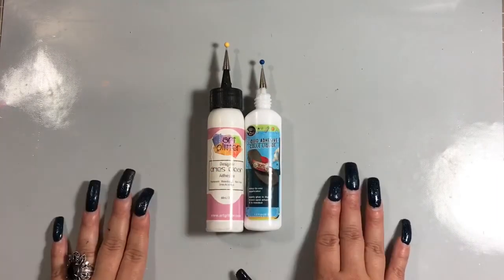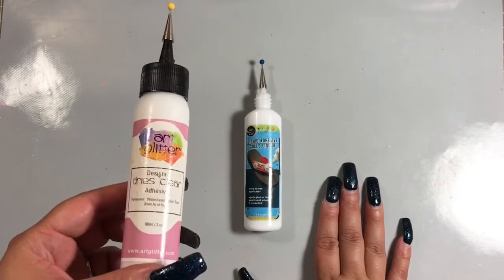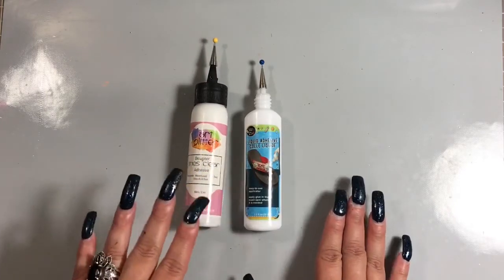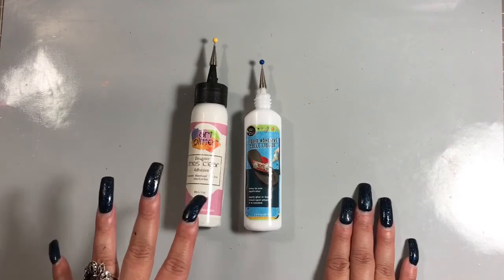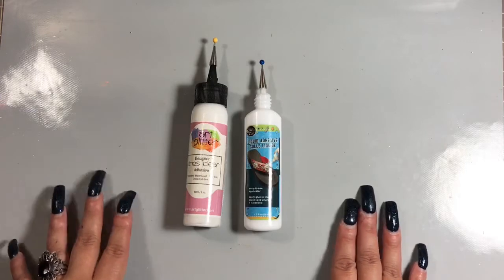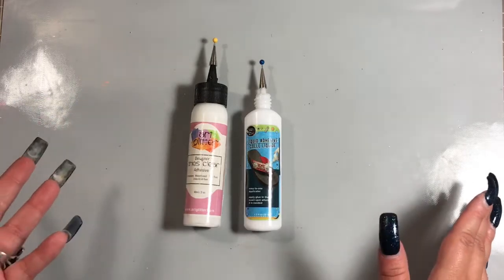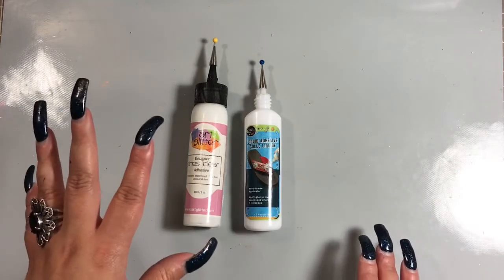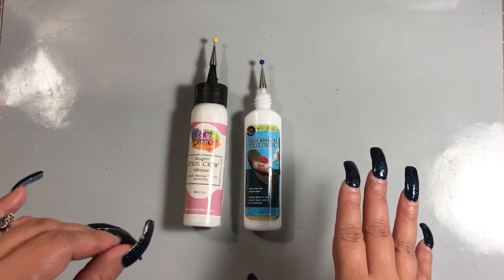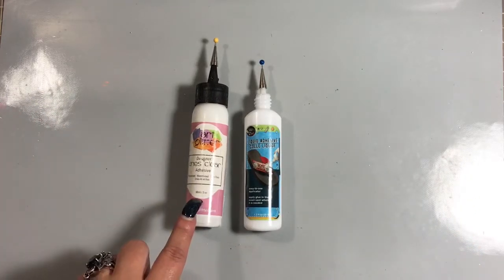I tried it out on that project and I really like the glue. It is very, very comparable to the dries-clear glue. This glue is pretty expensive if you're looking at it retail. The company that really promotes this is Heartfelt Creations — they sell it for $7.99 for the two-ounce bottle on their site. Searching Amazon and eBay, you can find it anywhere from $6 to $6.99. Joann's probably carries it too, but you're still looking at around $4 for the two-ounce bottle.